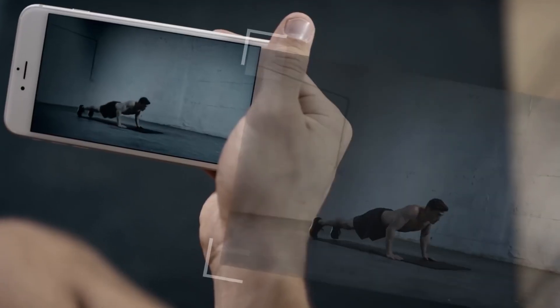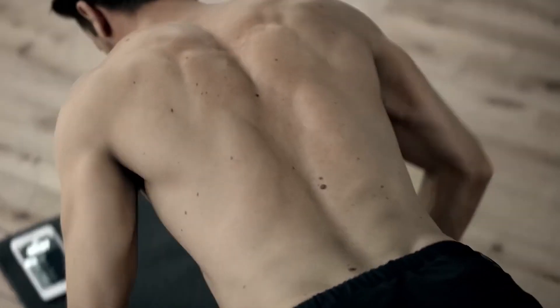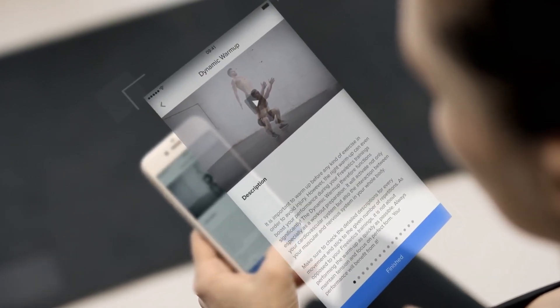The coach guides you through your own weekly workout plan with detailed instructions and the correct range of motion. Begin with a dynamic warm-up to avoid injuries.